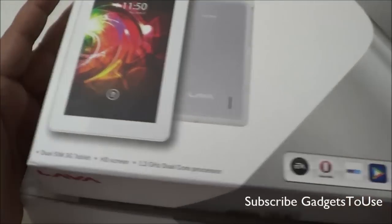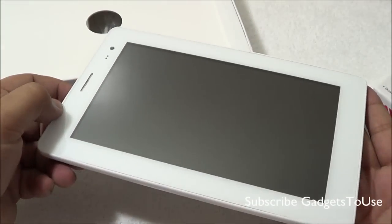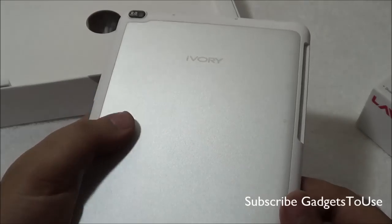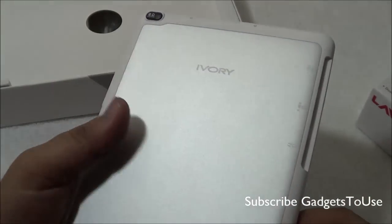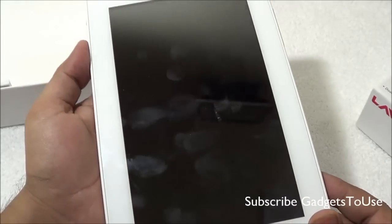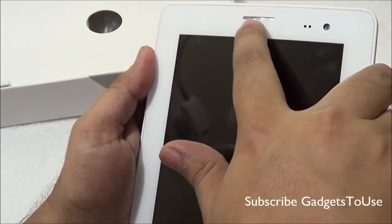Let's unbox this and take a look at what we have in the package. The first thing we get is the Lava Ivory Tab, and this is how it looks. It looks pretty good in terms of overall finishing — you have brushed aluminium metal on the back side of the tablet which feels pretty good and quite solid. You have a nice matte finish on the edges and they're quite rounded, so you can easily hold the tablet in one hand. There is a white bezel on the front.